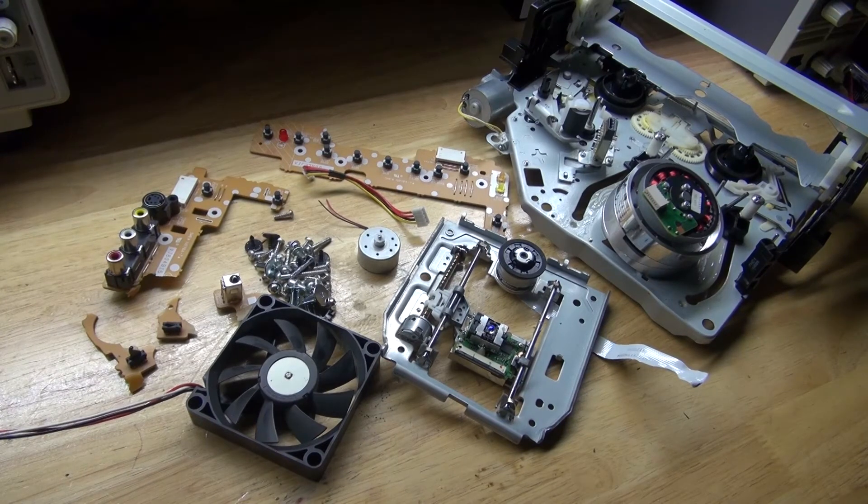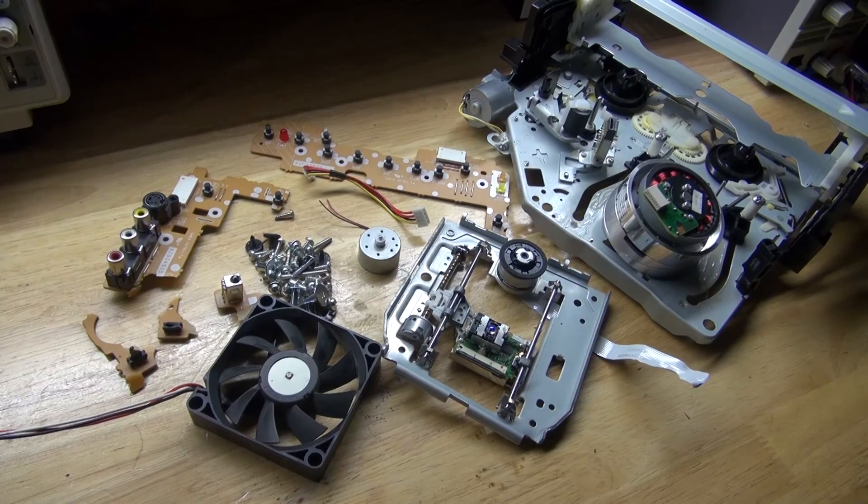And there you have it. Now you know what's inside my VCR DVD combo machine, how it works, and what kind of components are worth salvaging. Thank you for watching SciTiTech. I hope you learned something new, and don't forget to like, subscribe, and click on the bell icon to be notified for future SciTiTech videos. Till the next tech, goodbye!